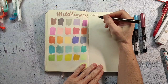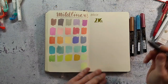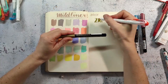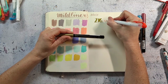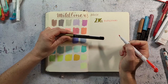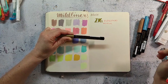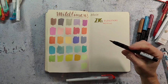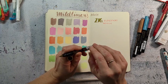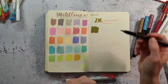And here I have the Kuretake Fudenosuke metallic brush pens. These are brush pens with a metallic effect, and what I can say is they feel really great — the brush tip itself is lovely. After swatching them, the metallic effect is not super visible, but it may also depend a bit on the paper you are working on. It has just a very soft metallic sheen. So I thought I would use them in my bullet journal, but I think I will use them in my sketchbook instead. They are super opaque.